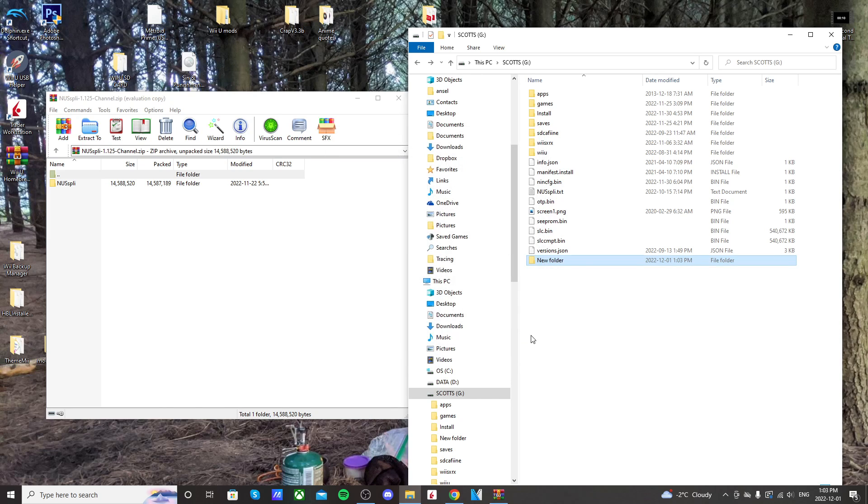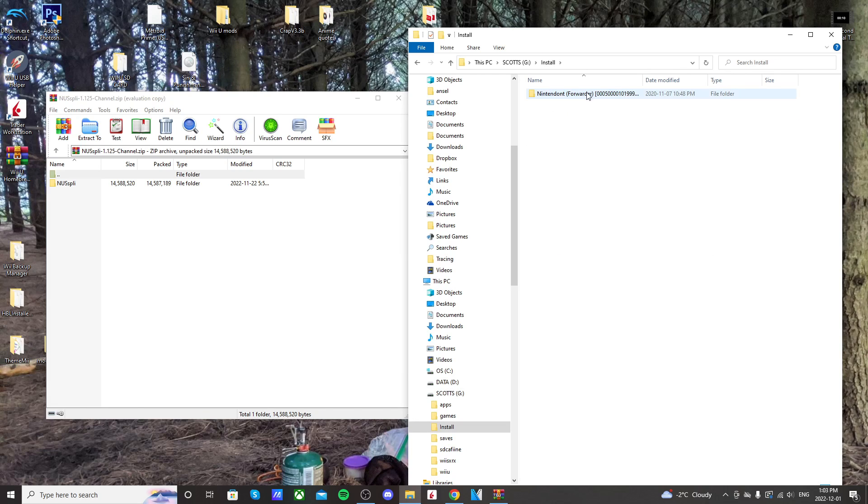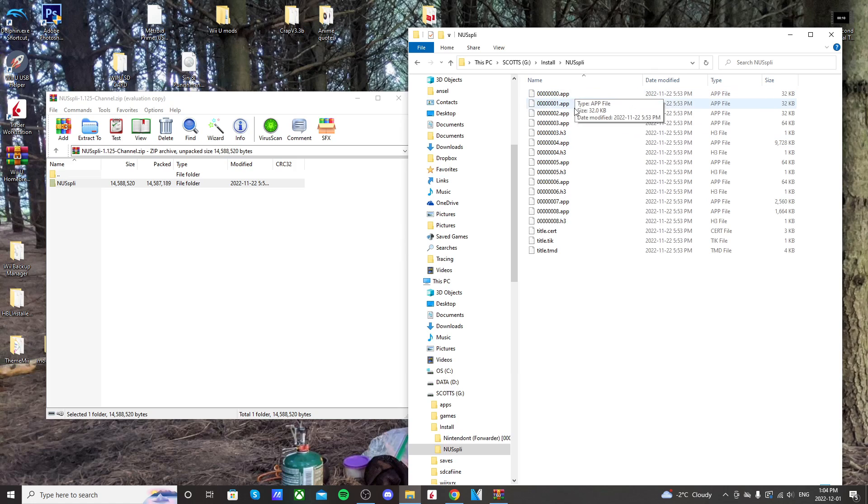I already have one, so I can't create another folder with the same name. But once you have that, just go inside. As you can see, I have the Nintendont forwarder here, but this is where we're going to put the Nespli channel. So on the WinRar file, just drag this Nespli file into the install folder. It should be pretty quick — it's not that big. And then if you open it up, it should look like this, with these app files and the titles. That's what we want.